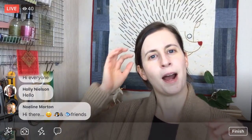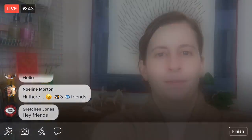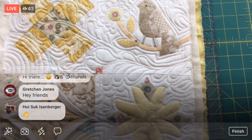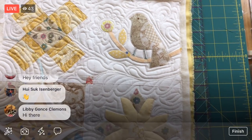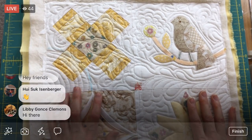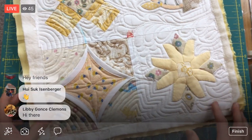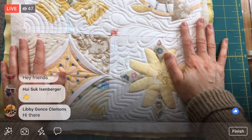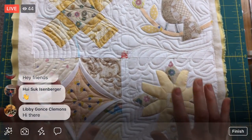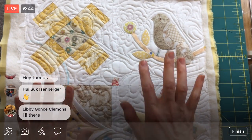We have two segments already fully quilted and attached using the quilt-as-you-go process, with cute little cornerstones. Tonight we're adding a third section. I at least want to attach everything — I'm not sure if we'll do all the hand stitching, but we'll see how far we get. This process is giving me tons of practice on free motion quilting.